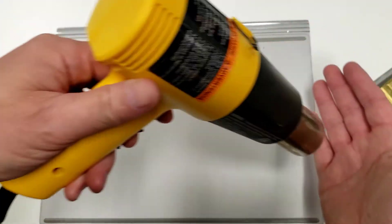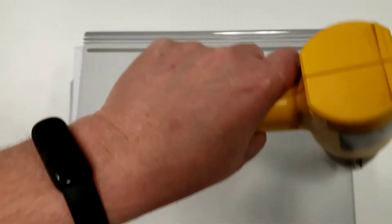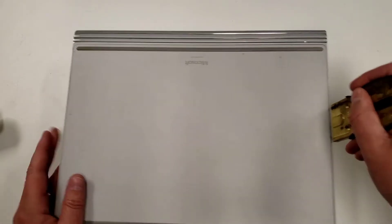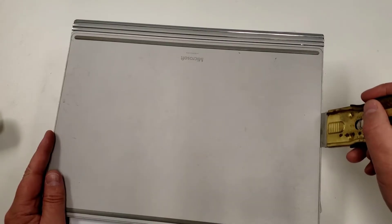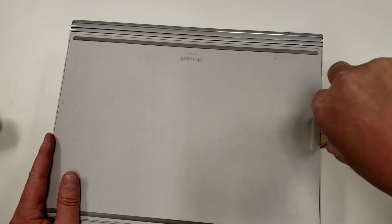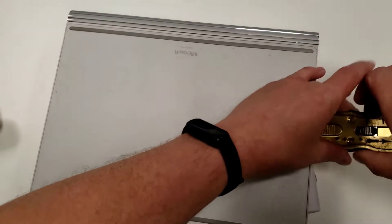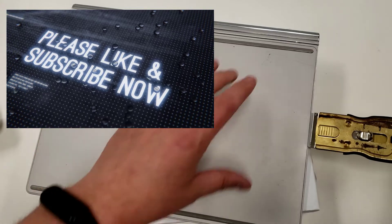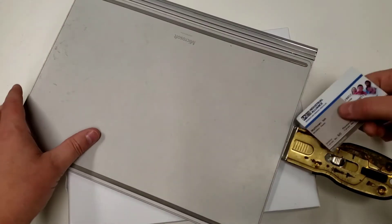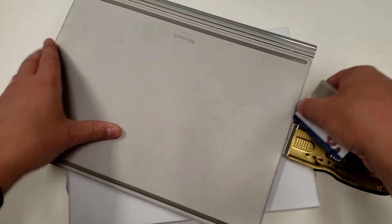I'm going to start with the heat on low — I don't want to crank it too much yet. Push the blade in firmly and then try to pry it up — watch your eyes in case the blade breaks. You'll see it starts to separate. Then you can get the credit card or something in there, and that is the key. Once you've got a card in, you're good to go. I'm going to try to get this card in right there, then simply move it around as I heat in advance.